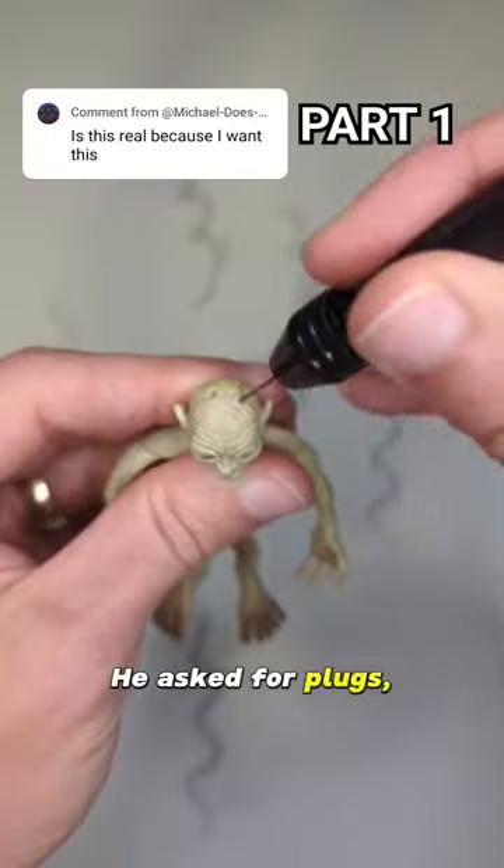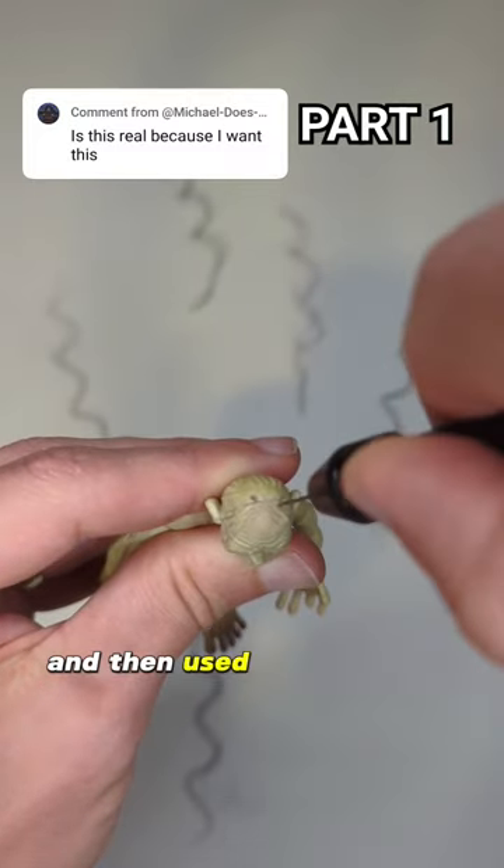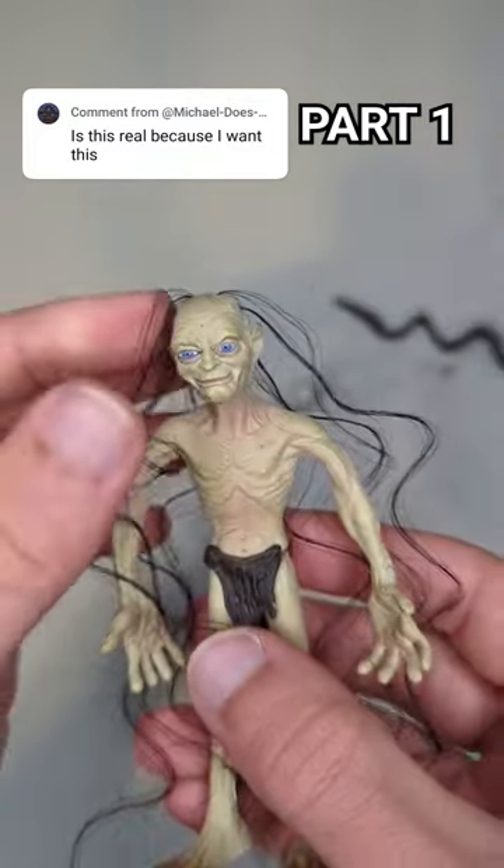He asked for plugs, so I drilled holes in his head and then used super glue to attach them. Beautiful.